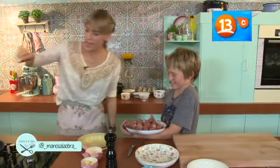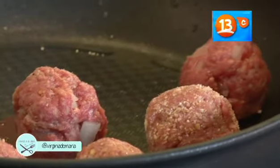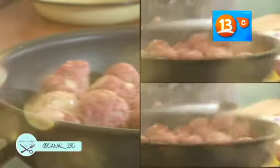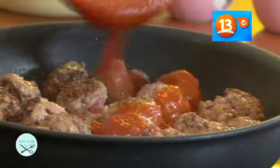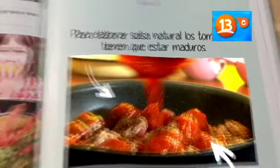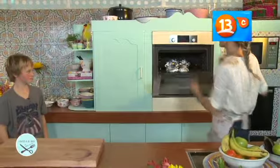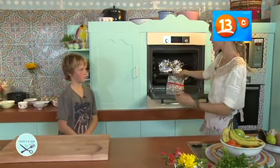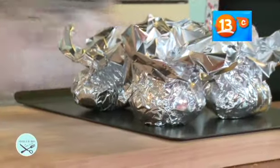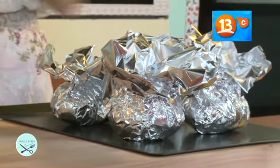Vamos a agregar entonces las albóndigas. Cuando ya están doradas, les ponemos la salsa de tomate y las dejamos cocinar durante cinco minutos. Van a estar listas. Les enseño cómo las presentamos con unas papas asadas. Vamos a sacar las papas. Lo que hice es que cosí unas papas en una olla a partir de agua fría, y una vez que ya estaban un poco cocidas pero todavía duras, las envolví en papel de aluminio. Mira cómo vamos a presentar las papas.